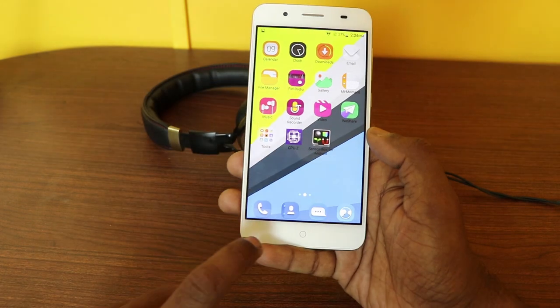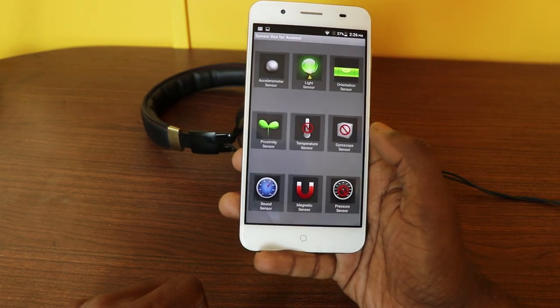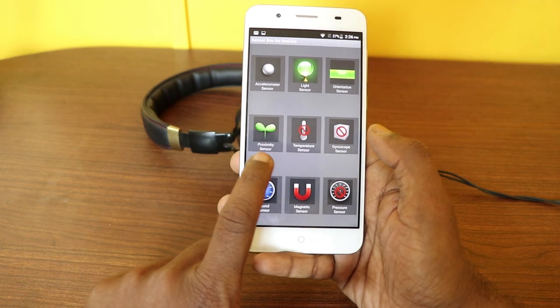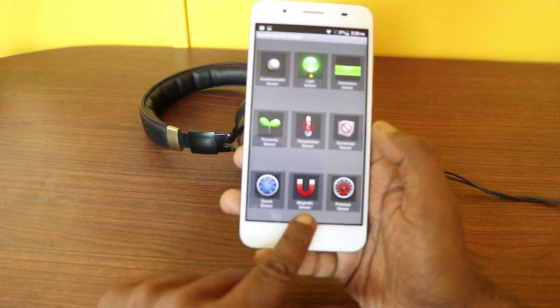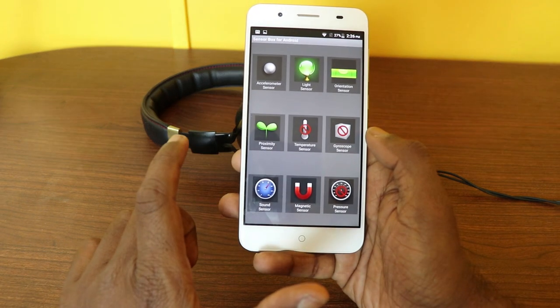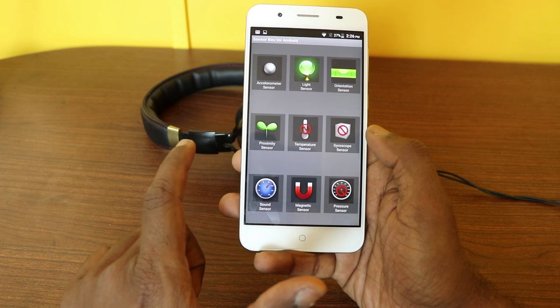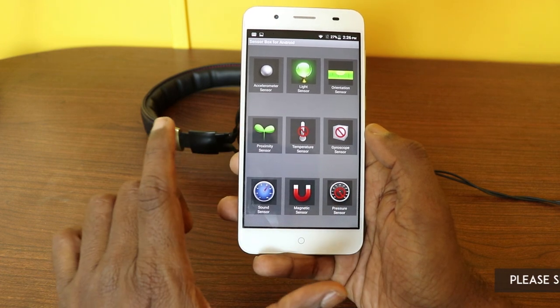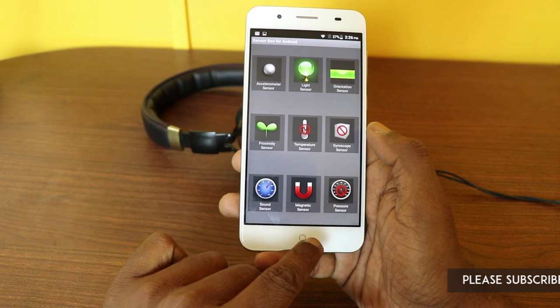The display is a 5.5-inch full HD panel. In terms of sensors, it comes with an accelerometer, light sensor, orientation sensor, proximity sensor, sound sensor, and magnetic sensor, but no gyroscope. So if you want to play Pokémon or have a great VR experience, unfortunately there is no gyroscope — you can't have a good VR experience with this handset.